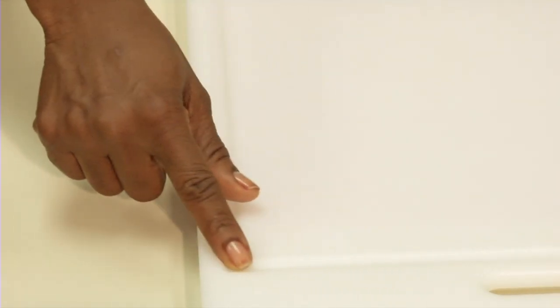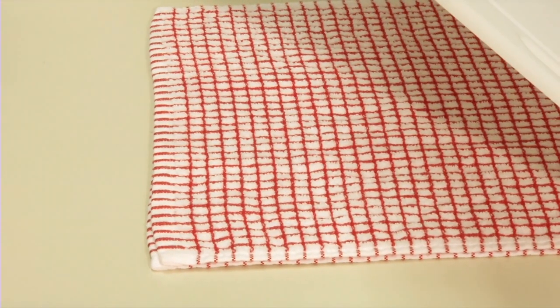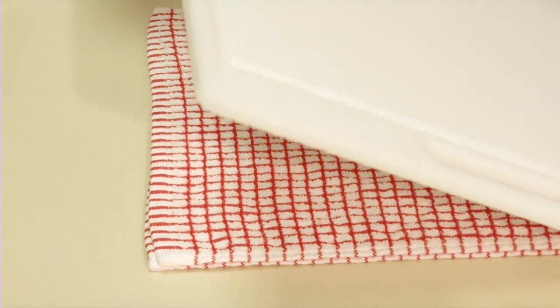A cutting board with a groove around the edge can help catch the juices. If your cutting board slips, put a damp dishcloth or paper towel underneath it.